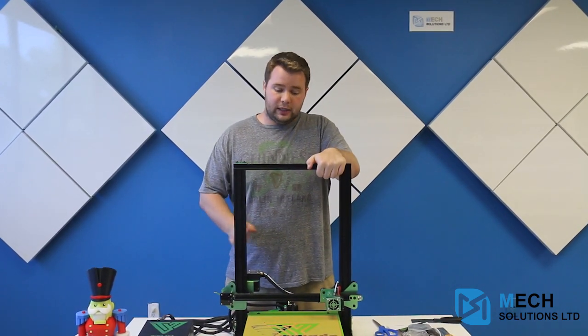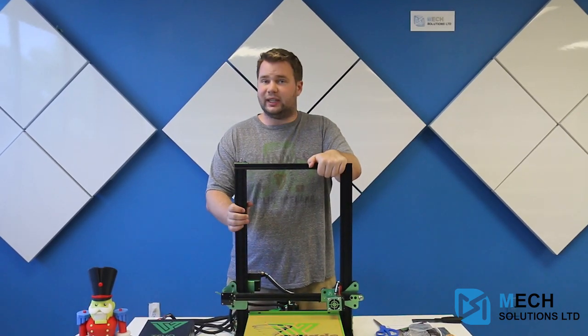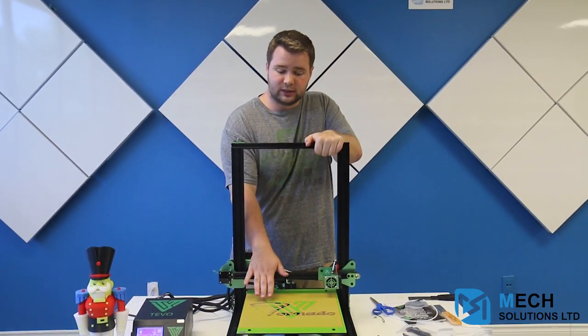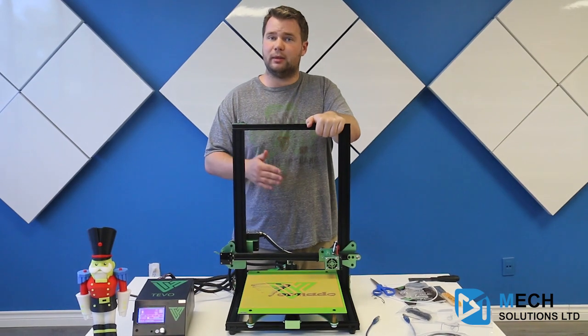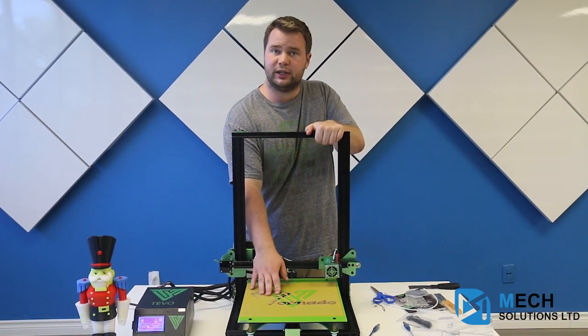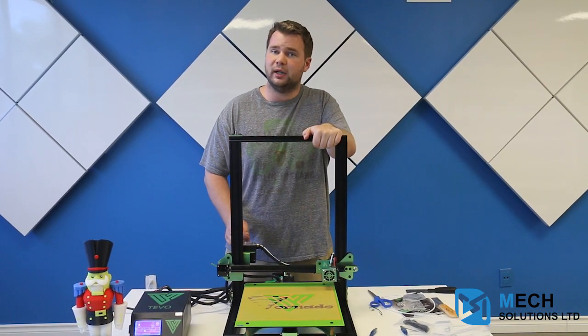The TiVo Tornado is the most economical option for a build plate of this size. Simply put, this is the best you can buy for the amount of printing surface that you're going to get, and it is most certainly available at MechEstore. So let's take a look.